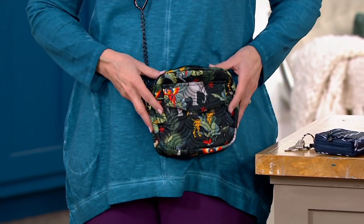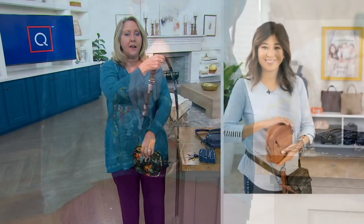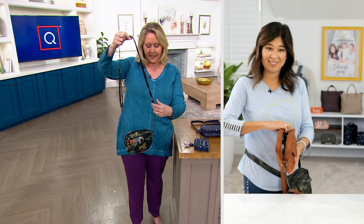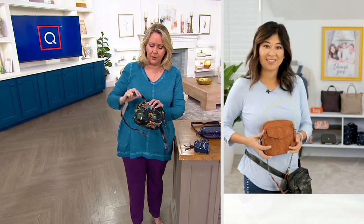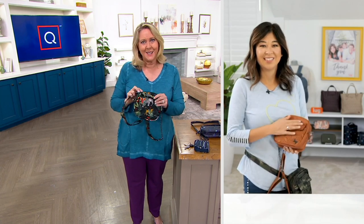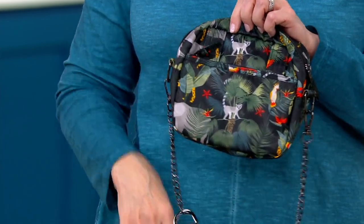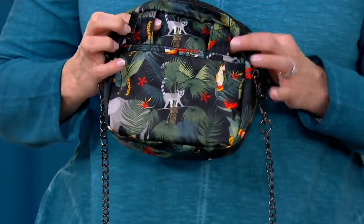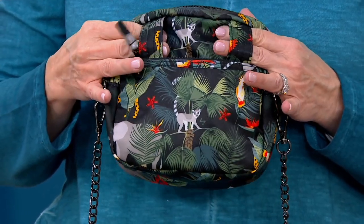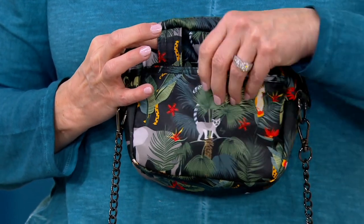One other thing too — if I should ever get a little soda spilled on here, how do you clean it? We just recommend that you spot clean. I often take wipes to these basics — just to do a little sanitization at home. And there are belt loops on the back, which is great because you can convert this to a true little belt bag if you'd like to.